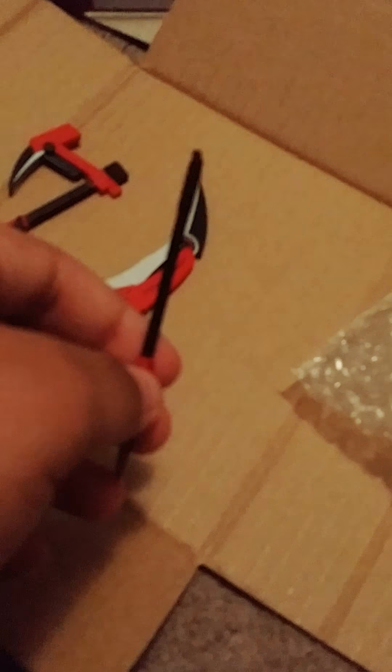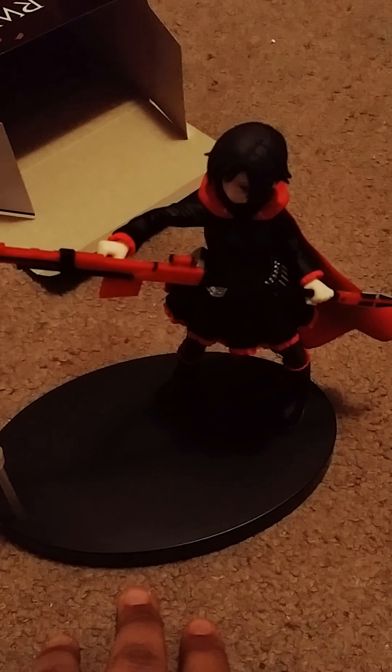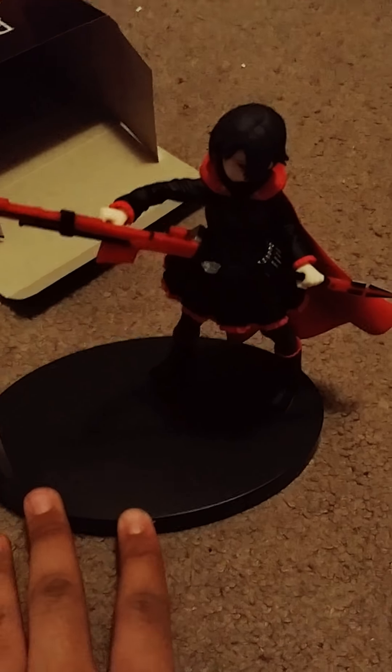This is the handle, and the blade — notice that it's the bottom of the scythe. And this is the bottom of the scythe. Now I'm going to quickly assemble this. And here it is, fully assembled. It looks really good. The cape has a really nice design in it, and the scythe — this is just really awesome. Totally worth the $60.